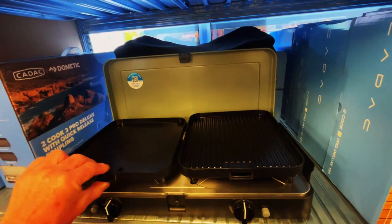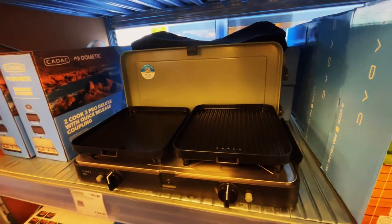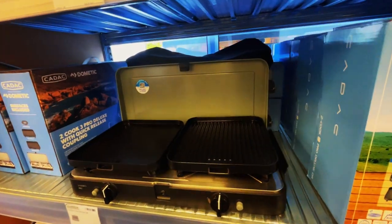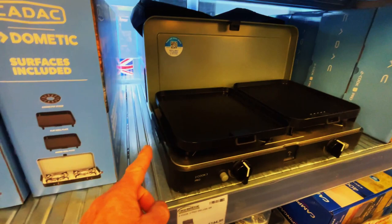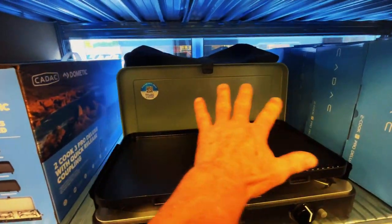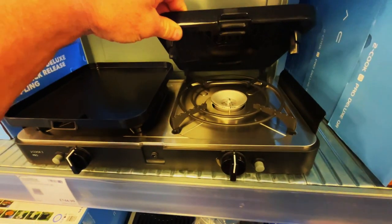We're checking it out and thinking about cooking eggs on that. We've been using a CADAC for a long time - a little gas CADAC, a Venture Safari Chef - and we've been having a few issues with wind. This one has got these nice little side bits on there as well as a piece at the back for wind protection.